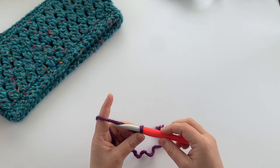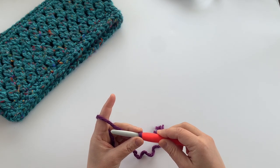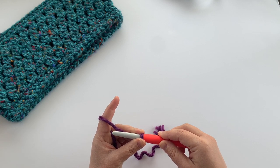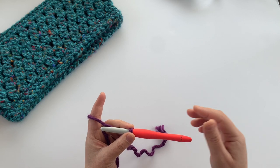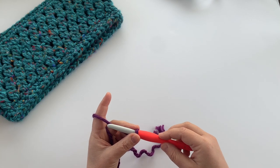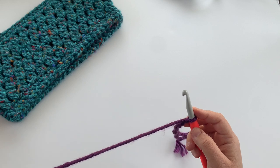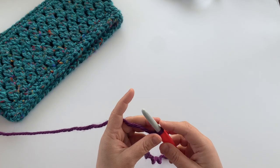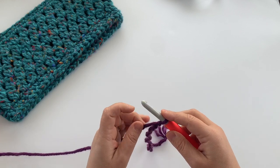We're going to work 54 foundation single crochet stitches. However, if you're going to use a starting chain instead, you'll need to work 55 chains and then single crochet all the way back in the second chain from the hook. If you've never done a foundation single crochet, I'll show you how to do that.